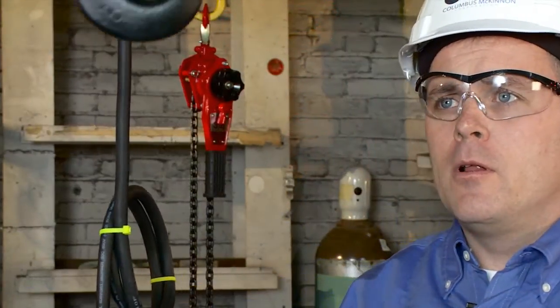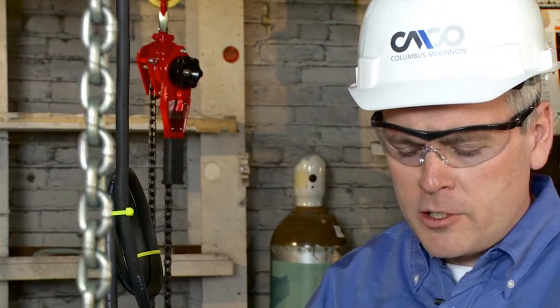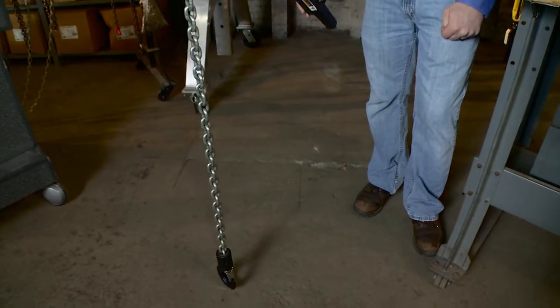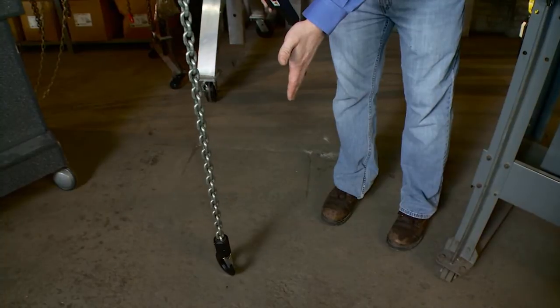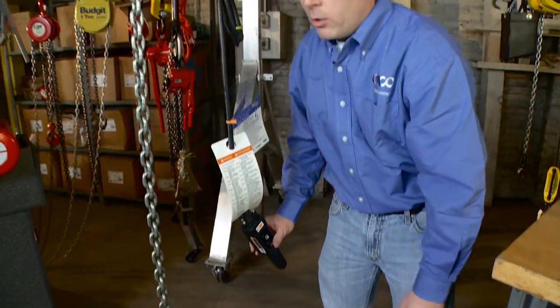To set your lower limit, lower your hook down to where you want the power to kick off. In this particular case I'm going to lower this hook just about to where it touches the floor. When you do this you want to ensure you have enough chain in the hoist — at least eight to ten links in the chain bag or in the loose end of the hoist. In this case I'd like my hook to be right at floor level and want the power to cut out right there. So that's where I'm going to set my lower limit.